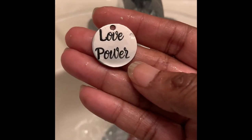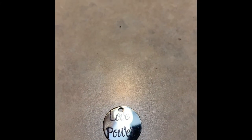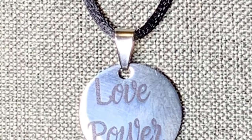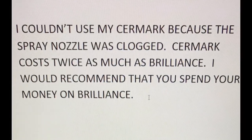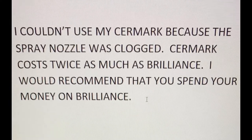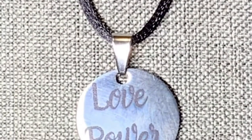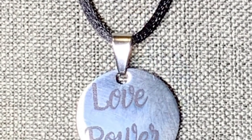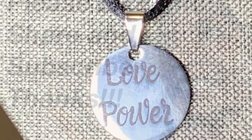It's beautiful! I didn't center it right but it's beautiful. This is Sherry with Sharika Originals. If you like this video, please subscribe, like, and share — and as always, be blessed.